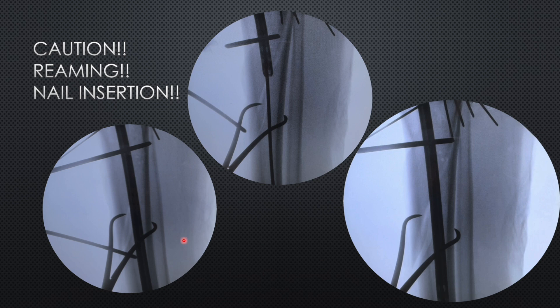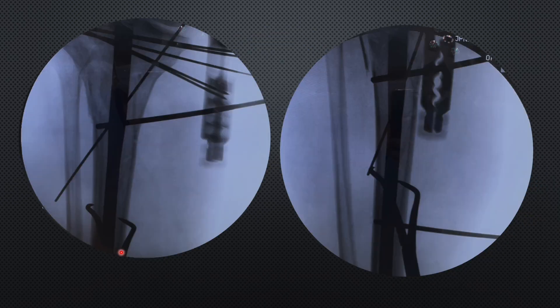We inserted the polar pin in the distal fragment, and ultimately the nail went posteriorly. The anterior part, which was earlier going posteriorly and opening at the fracture site, has now been approximated to the proximal fragment. The large opening is no longer visible. Our purpose in placing the polar pin has been achieved.